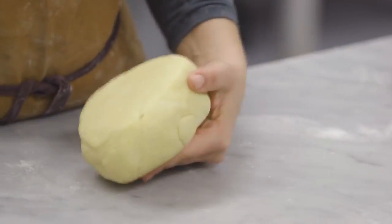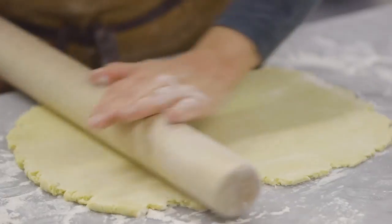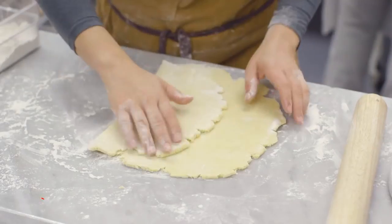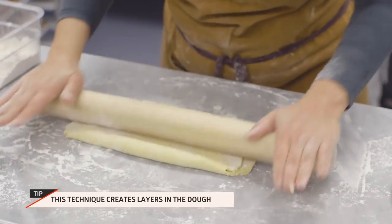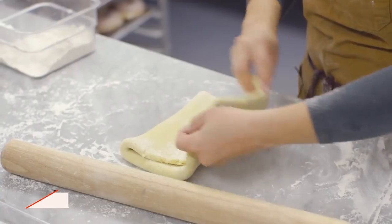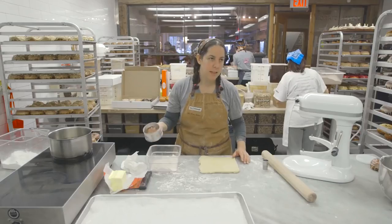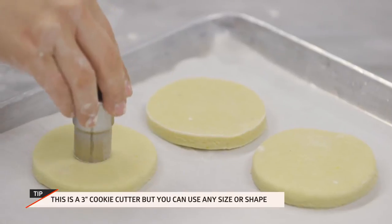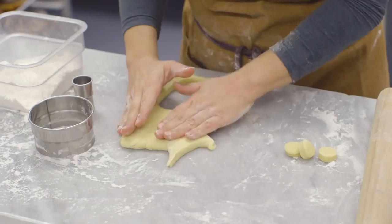Now we're gonna roll them out. I do something a little bit different — roll it out kind of thin, about a quarter of an inch, and then you're gonna fold it. Dip the cutter a little bit and then just press evenly. Then you're gonna cut the holes, and you can re-roll the scraps.